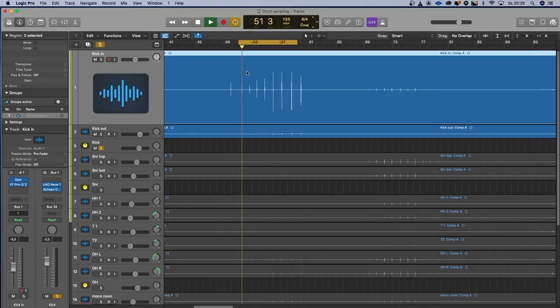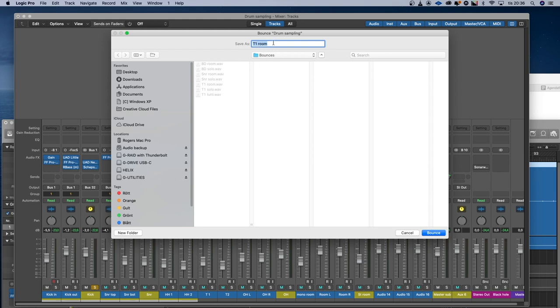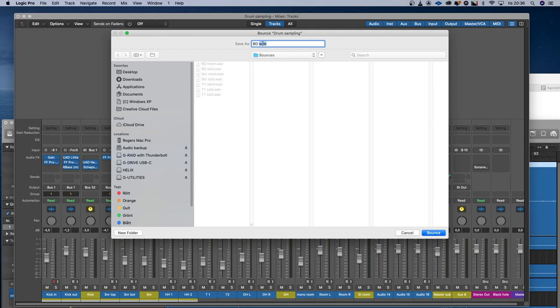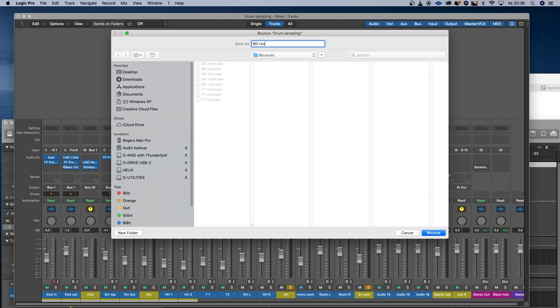It took a while, so I won't bore you with all the hits I made. When all the single hits were recorded, I bounced instrument by instrument. I'll show you here on the bass drum. I bounced it first with only the close mics but with the processing on, and I called that 'bass drum close.' Then I bounced it with all the mics on including the room mics, and I called it 'tutti' — because tutti in the classical world means everybody. And finally, for the bass drum and the snare drum, I also bounced only the room mics without any close mics. So I did that for all of my drums: bass drum, snare drum, tom one, tom two, hi-hat one, hi-hat two, cymbal by cymbal — a lot of single hits.